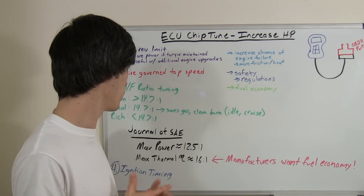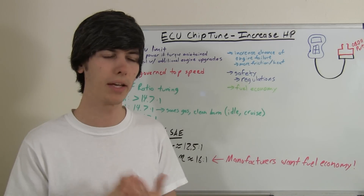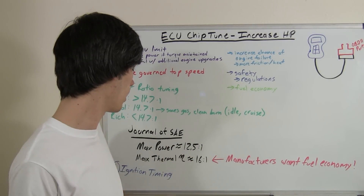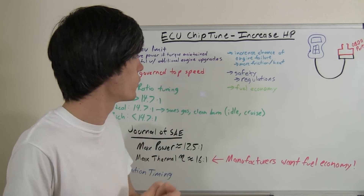So with that, you notice that manufacturers, when they're creating an engine — what do they want? Well, the biggest thing they probably want is to meet government regulations and fuel economy standards. By using a leaner air-fuel mixture, they're going to have a more efficient engine,